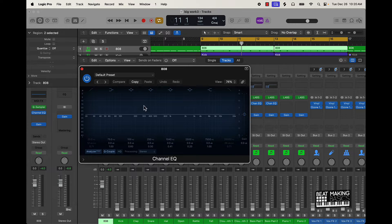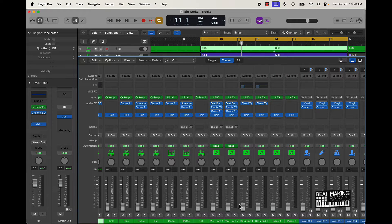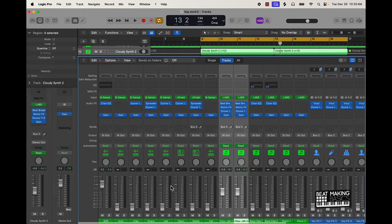You have all of this 808 coming through the frequency range — what you want to do to mix it is make room for it among the other instruments. Let's start bringing in some of the melody. I have this weird synth sound, and when I bring it in, I had it still really at the top. I'll bring it to a mid level — loud enough so you can hear it, but not so much that it's overtaking the 808.